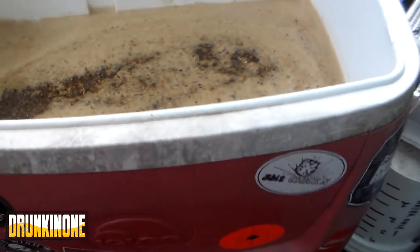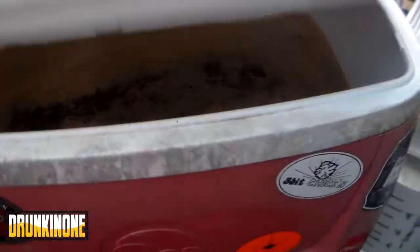We're gonna slam the lid on it and we're gonna make some beers!